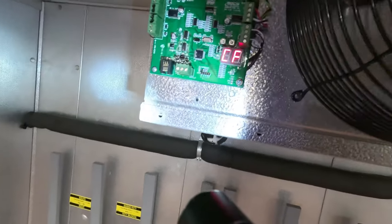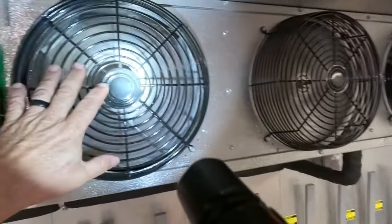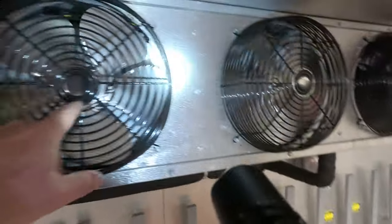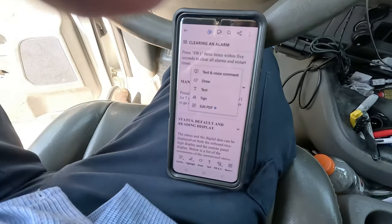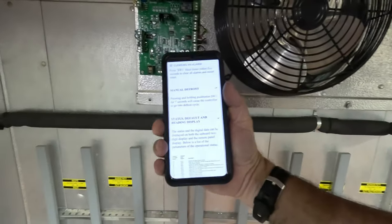Those fans are going the right way — those are different motors. Looks like we found it. For those of you out there: press Switch 1 for seven seconds to go into defrost. So now we're in defrost. Let's come over here and check our voltages and see if we have power.